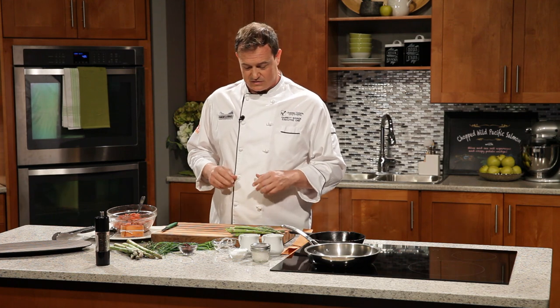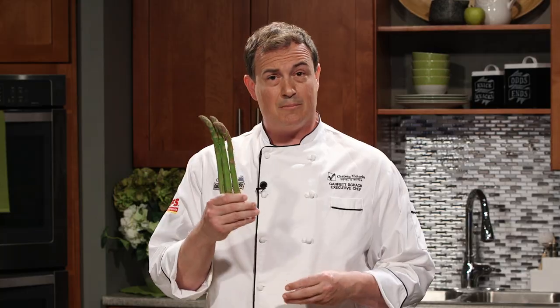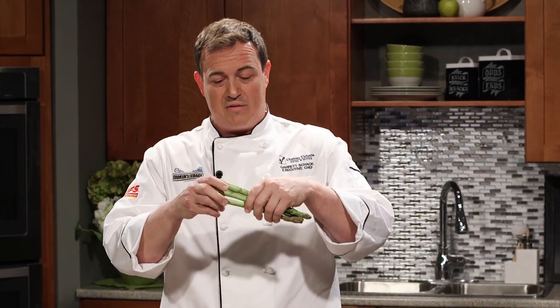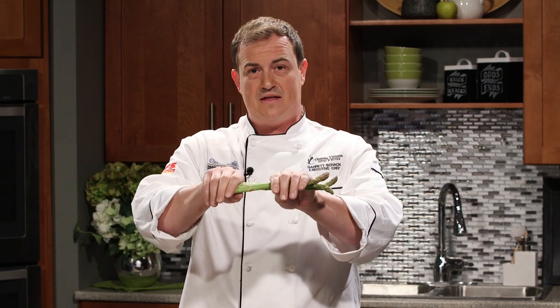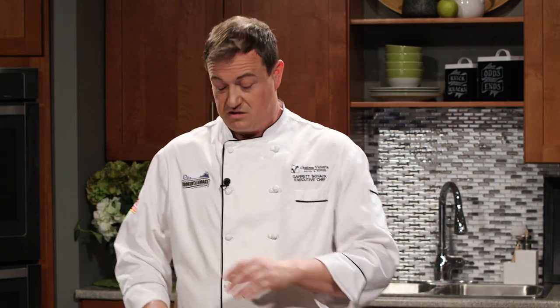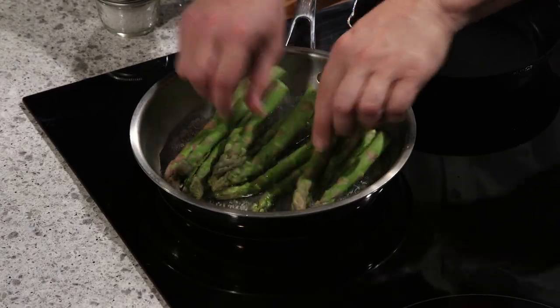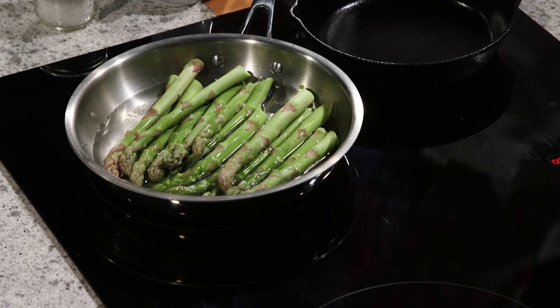It's back to our kitchen. We're working on chopped wild Pacific salmon with crispy potato wedges and olive oil and sea salt asparagus. Asparagus is an amazing vegetable, one of my favorites, with a short growing season here on the Pacific coast. The funny thing is it actually takes three years from seed to harvest before you get these little beauties. Don't just take a knife and start hacking away at the bottom — there's actually a natural method that will maximize the stalk length. Hold it by the end and by the tip and just give it a snap, and it's going to break exactly where it's most tender. We're going to put these right in a pan with just a little bit of water and turn up the heat to let it simmer away.